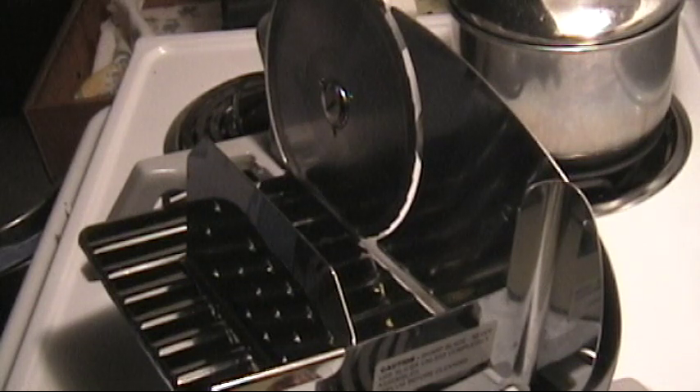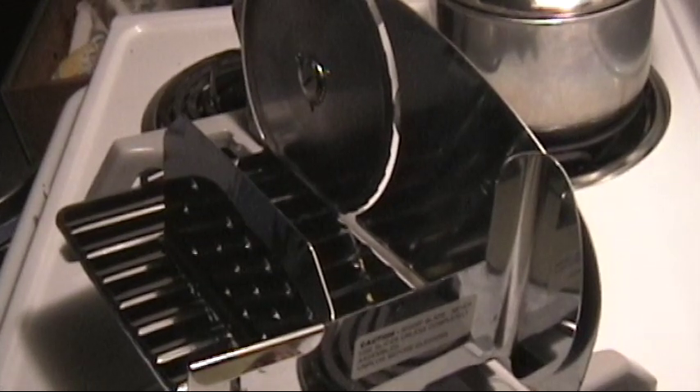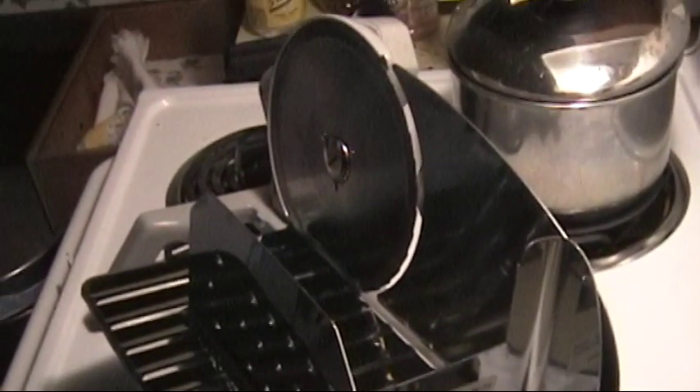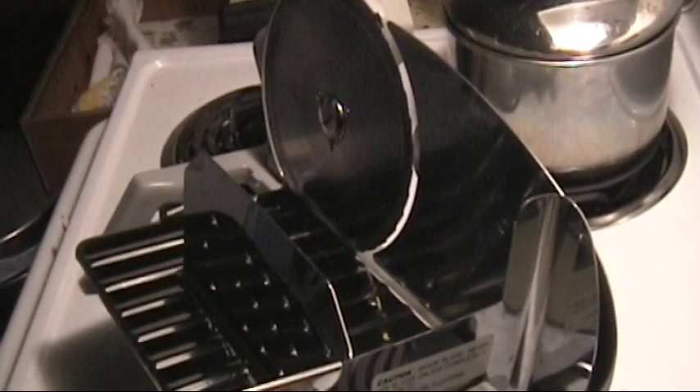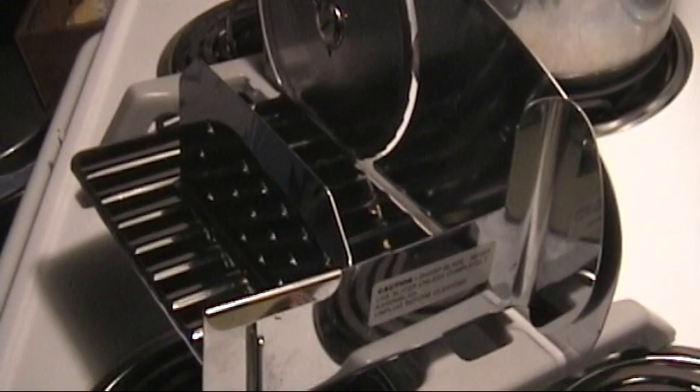Here we have my meat slicer. If you don't have a meat slicer, you go to your butcher shop or your grocery store and ask them to take a cut of meat — a lean cut of meat, like London broil — and cut it into 1/4 inch strips.